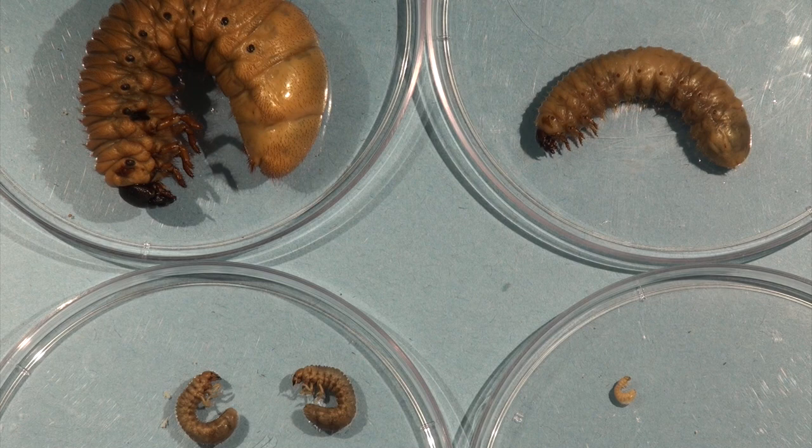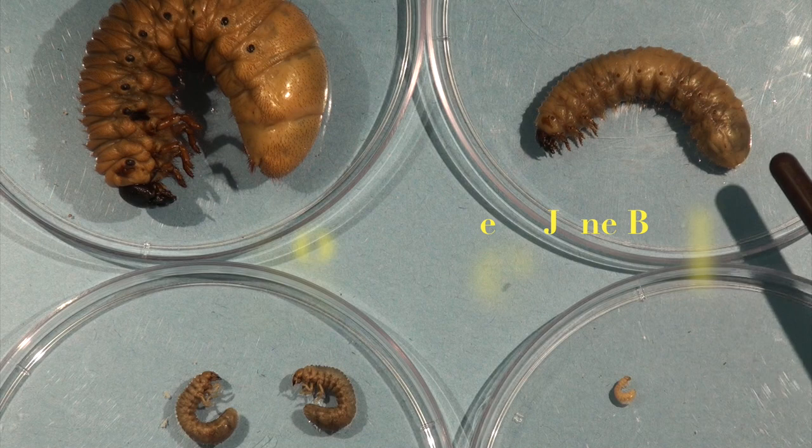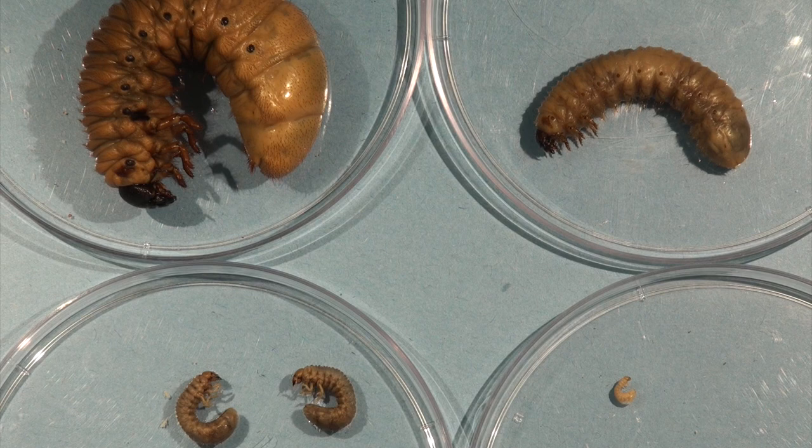All these samples have been in alcohol, so their true color would not be what you would typically find when collecting them in the field. On the right-hand side is the southern green June beetle. This is an interesting larva because it will actually come up and tunnel to the surface in addition to burrowing into the ground.